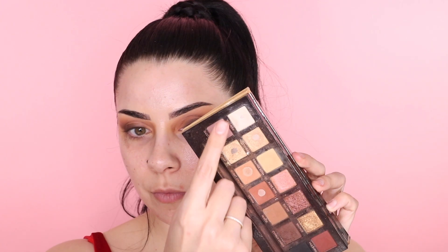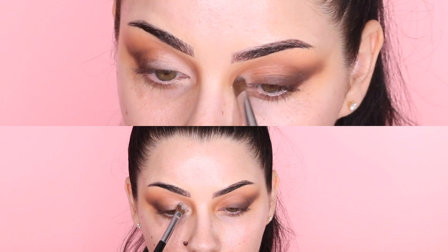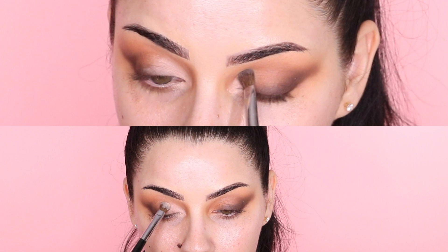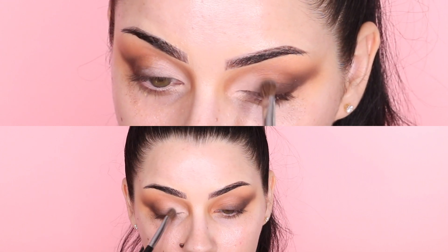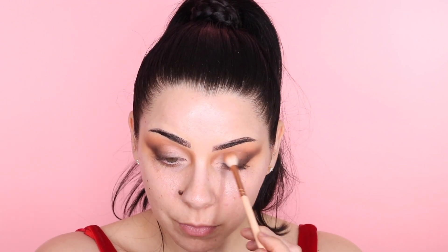For the inner corners, we're using Tempera or a lighter shade. It looks dusty and chalky at first but it blends really nicely — just pack it on the inner corner and bring it upwards a little bit. This opens up the eyes and gives that soft glam look even though it's smoky. Take your original blending brush and blend out the edges to remove the chalkiness and make it look more diffused.